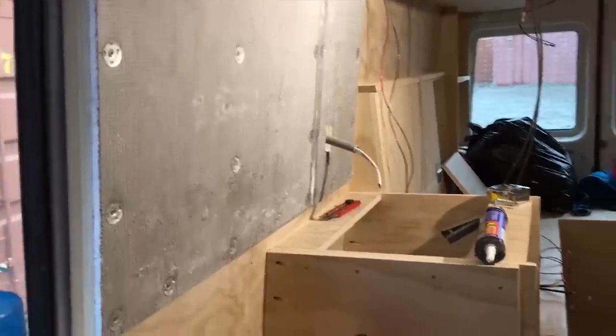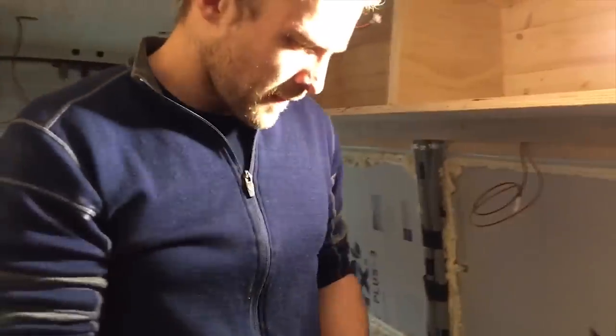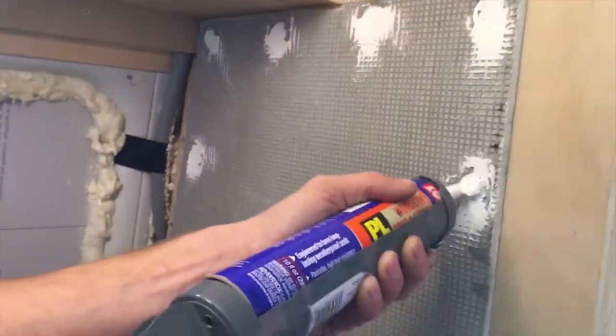We have another backer board going behind the stove and the countertop that's above the fridge. We'll also have some tile next to the sink. This side is getting waterproofed the same way we just did the shower.